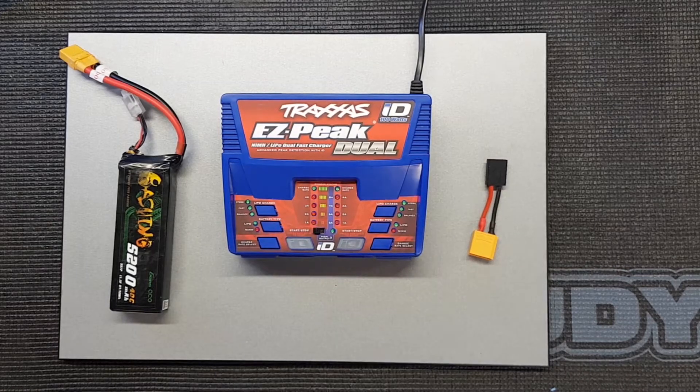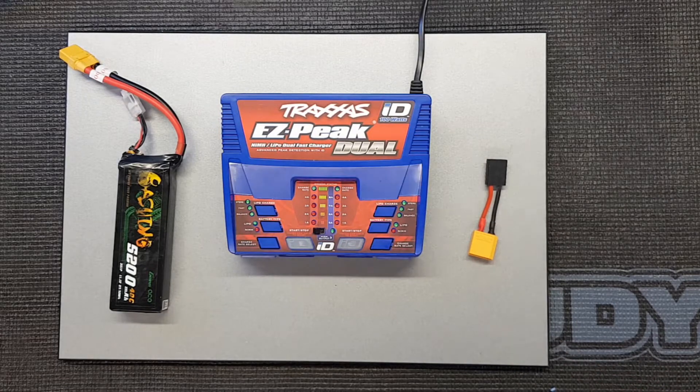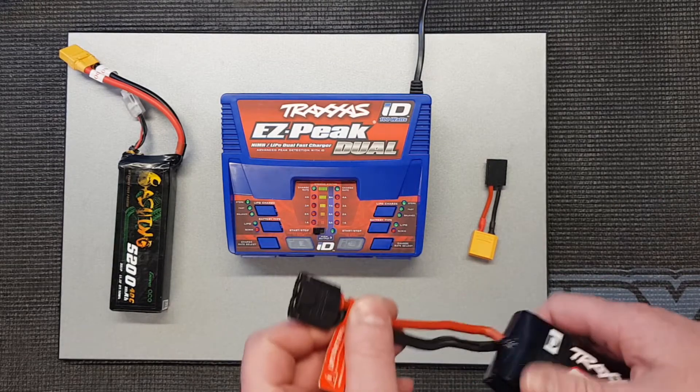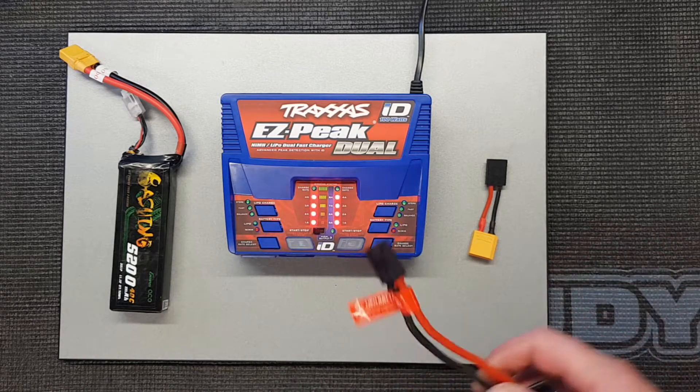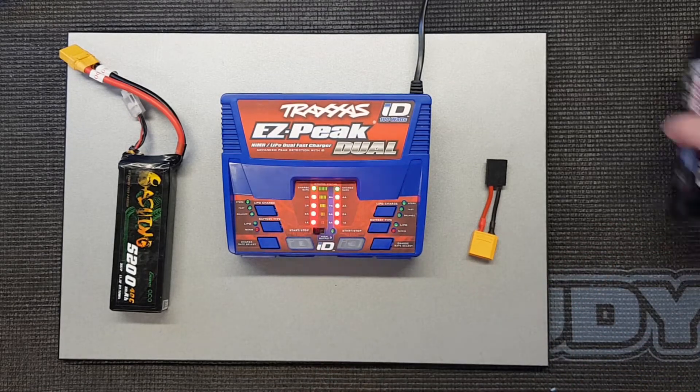Hello, welcome. We've got another video in the series on the Traxxas ID style chargers and batteries. These are great if you want to charge one of the ID equipped batteries — the ones with the ID connector on them. They just plug straight in, it recognizes it, and you don't have to do anything else with it.